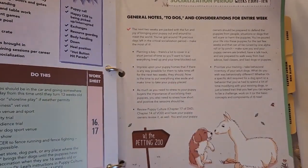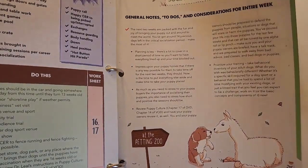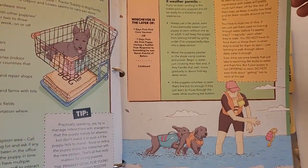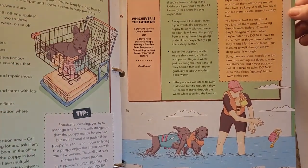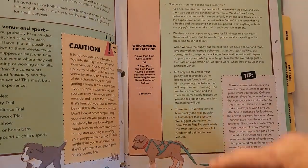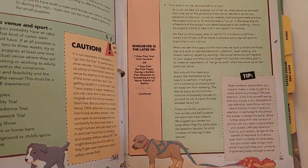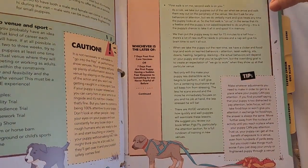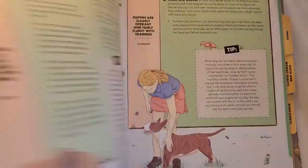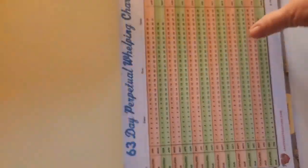Then we have additional guidelines for training, including teaching them how to ride in a shopping cart, water sports, and for dogs that are going to be pulling, you start teaching them how to pull things with a specialized harness. There's also crate training and bicycles.